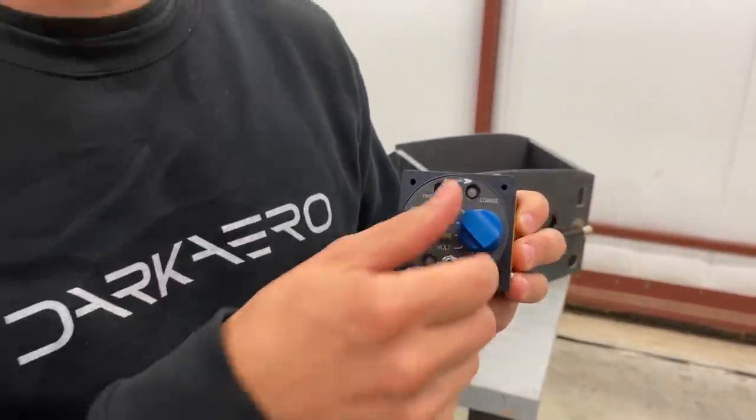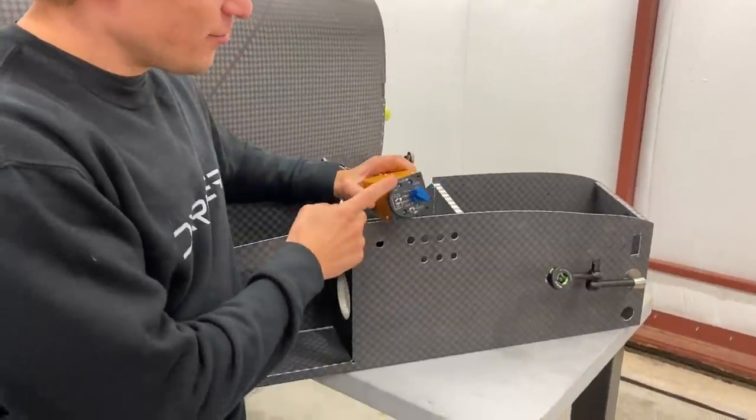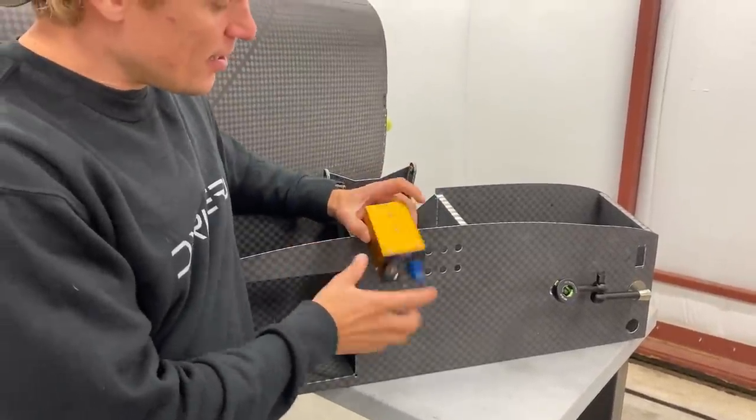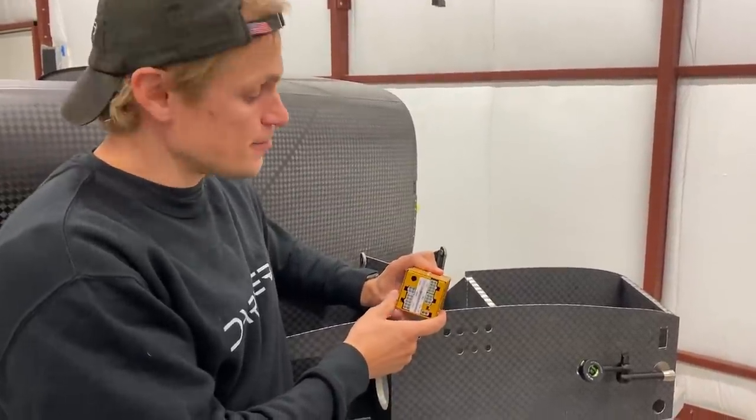There's also a feather option, and you just use that knob to adjust your propeller. We'll probably do a dedicated propeller-specific video going into more detail on this. We're excited to get it integrated with the rest of the electrical system. The next step is cutting a hole in the instrument panel so we can bolt this unit in, and then wiring up all the connections to interface it with the rest of our electrical and avionics system.